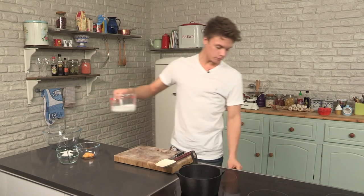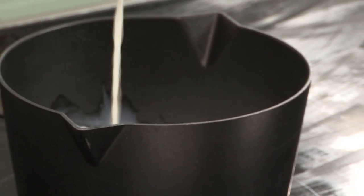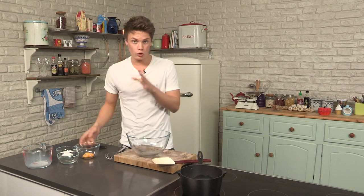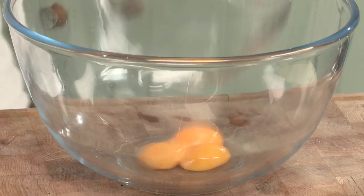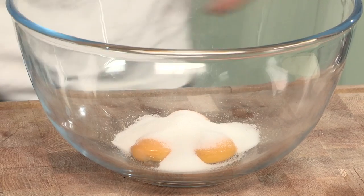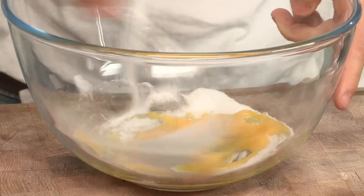So I've got my pan on, milk in, and we're going to bring it up to the boil. Get the bowl — this is one of the most important bits. You've got your three egg yolks and your sugar. Now we're going to cream. If you want to give this recipe a go and find out all the ingredients, just have a look at the description box.